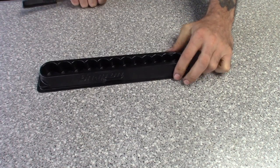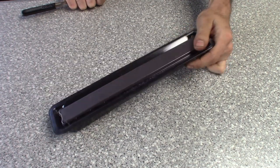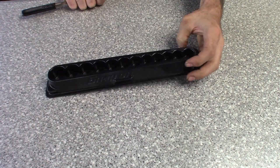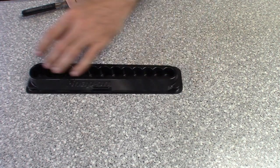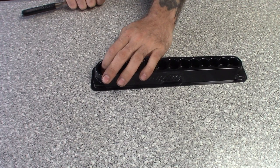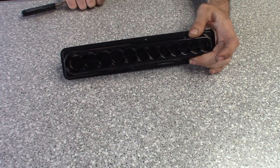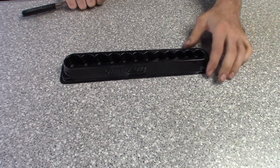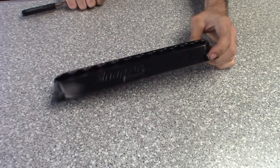We're gonna start off pretty basic — your stock trays that most sockets come in. This one's a Snap-on with a foam insert and a magnet on the back. Snap-on is great because it comes in the set, but it's only the set, so if you have bigger sockets you'd have to figure something out. The footprint is pretty thick for what it holds, and you're limited on what sockets you can use. Beginner, entry-level stuff.